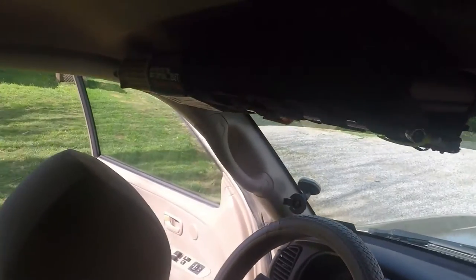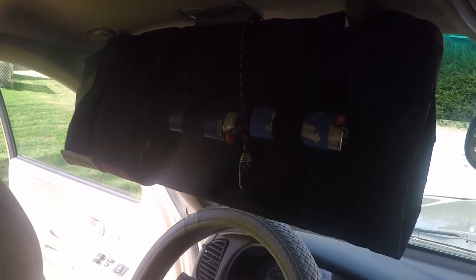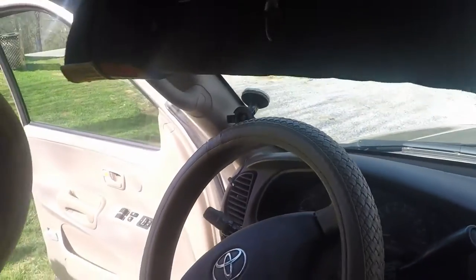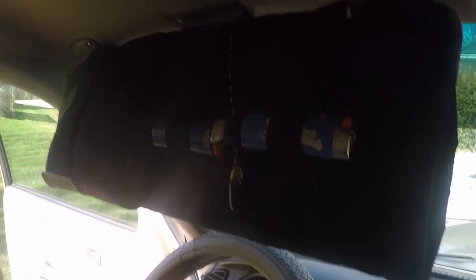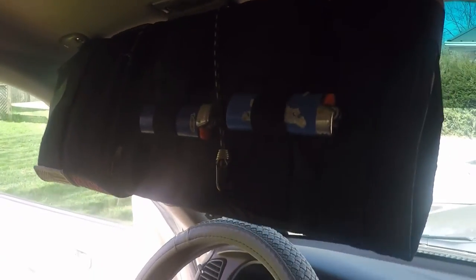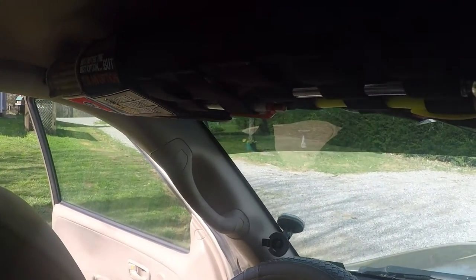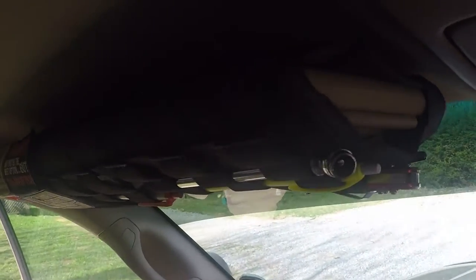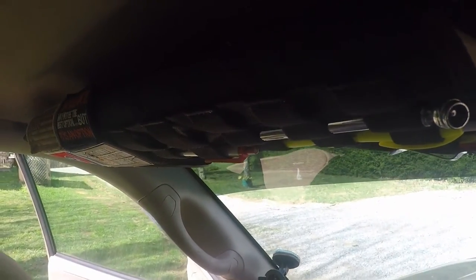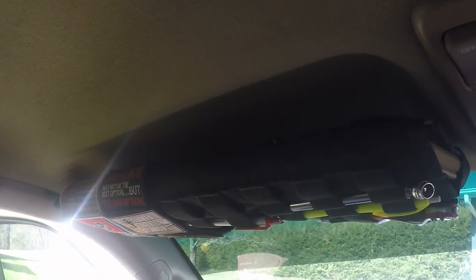I got this visor patch panel from a group that I won't name, because I don't buy from them anymore — the owner acts like a child on YouTube. It sucks because he makes decent stuff, but I just don't want to support him. The panel is pretty good but it makes the visor sag a little because it's too long for my short Toyota visor.